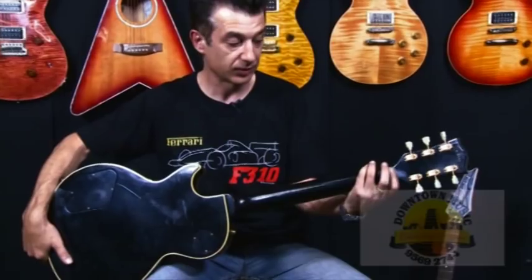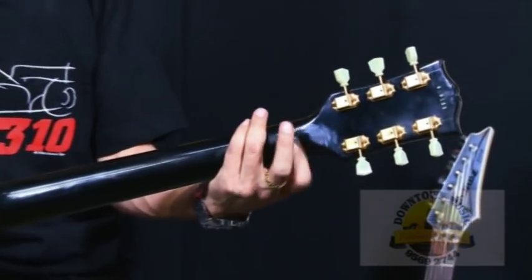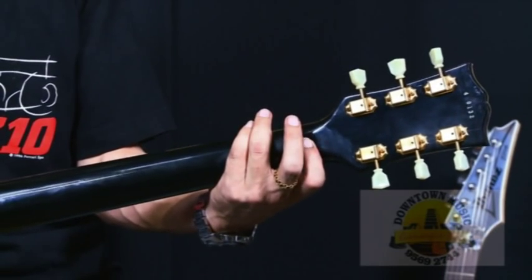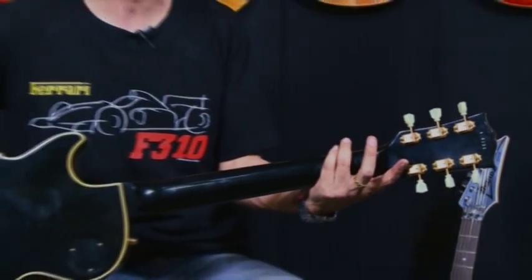One particular feature on this guitar — it has no volute. Most of the other guitars, up to about '69, you'll find that Les Pauls had no volutes, and after that they came in with a volute in the early 70s.